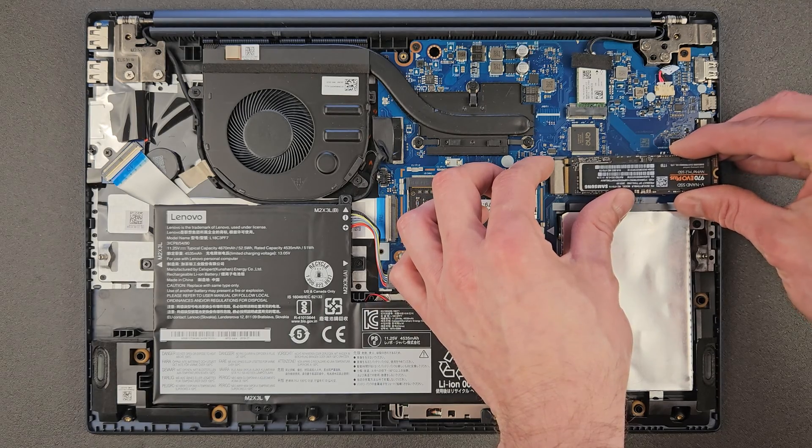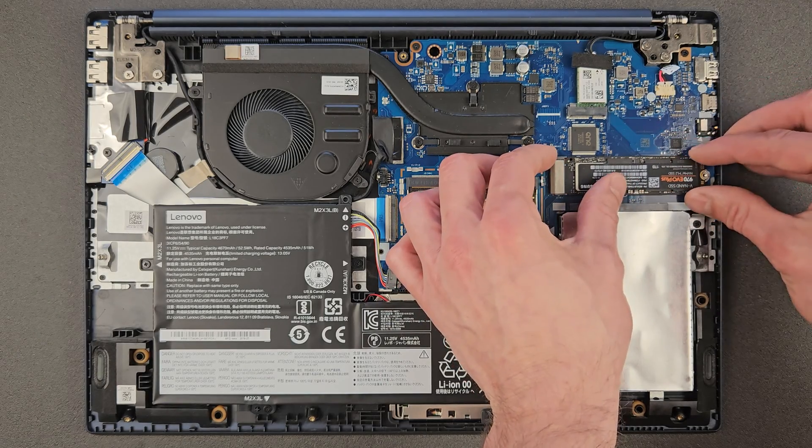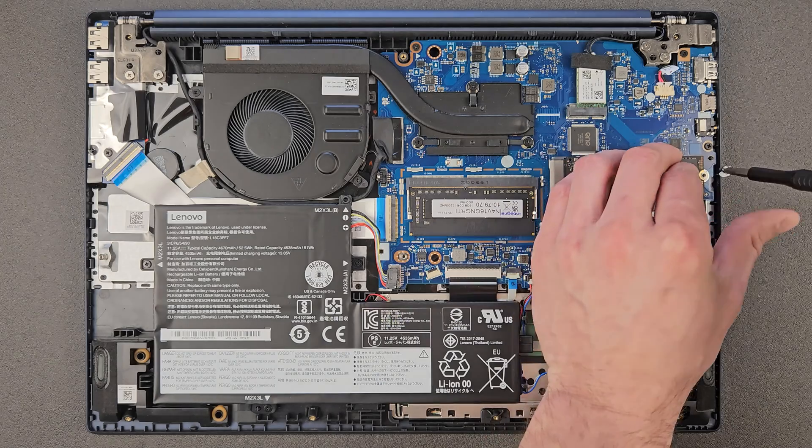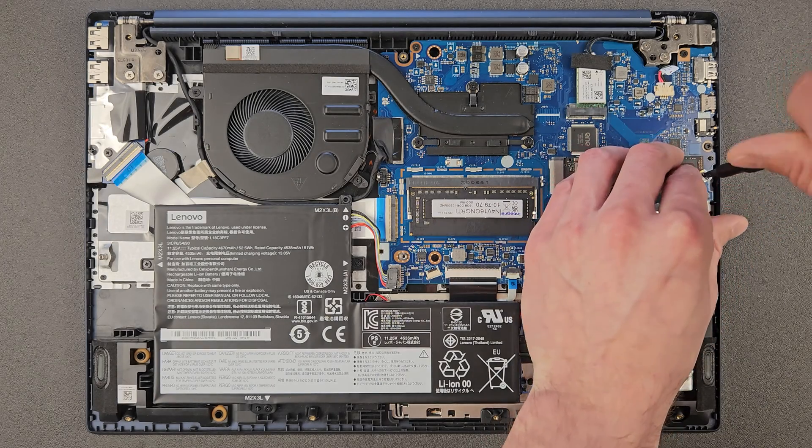Okay, slide that in nicely, and the same screw that you removed before goes back in — and that's it, we're done with upgrading the SSD. Great news it was upgradable, so I'm quite happy with that.